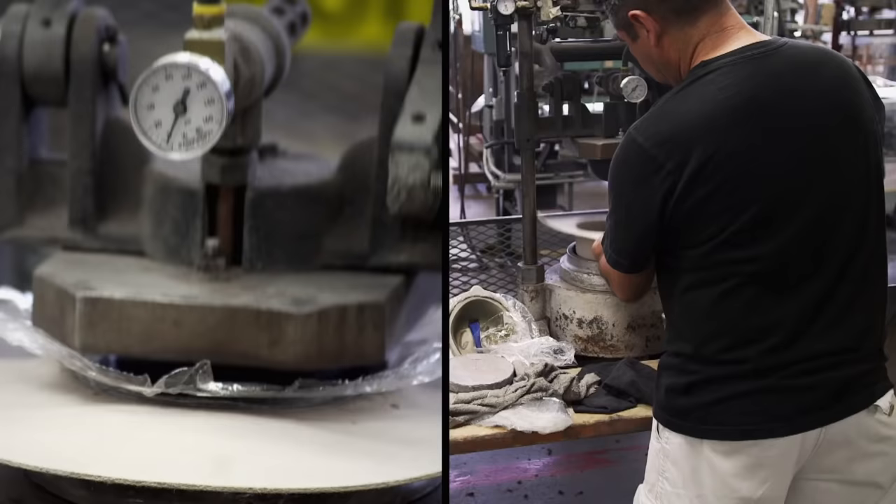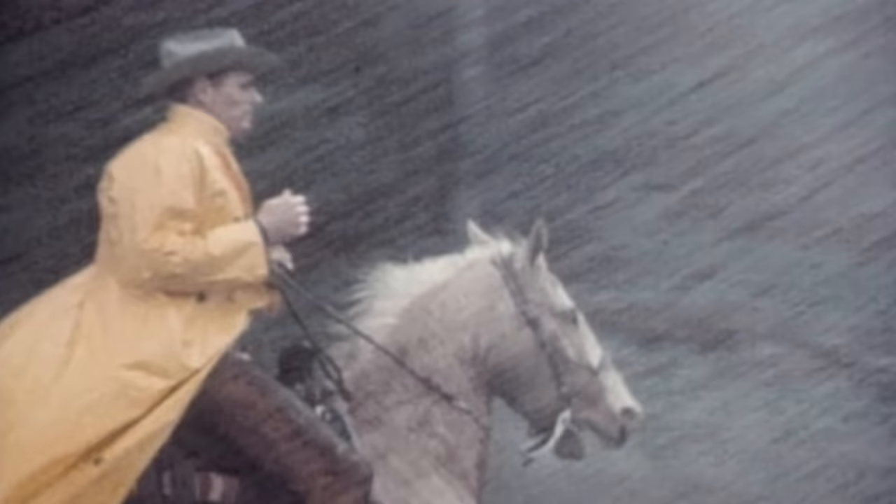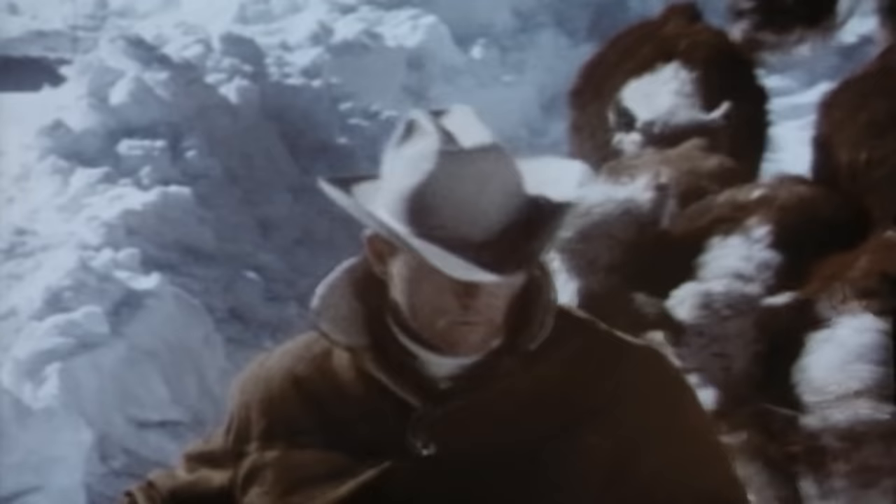The first cowboy hat was constructed as protection from the sun and the rain. Fur felt makes this hat extremely durable. It can withstand the harshest weather — water, rain, snow will not hurt your hat.